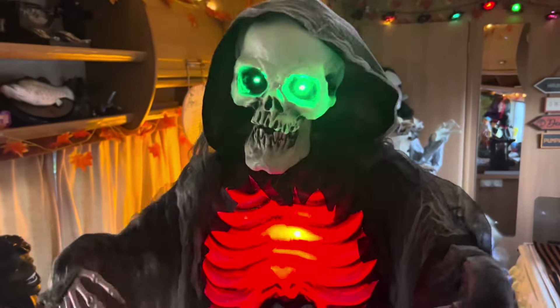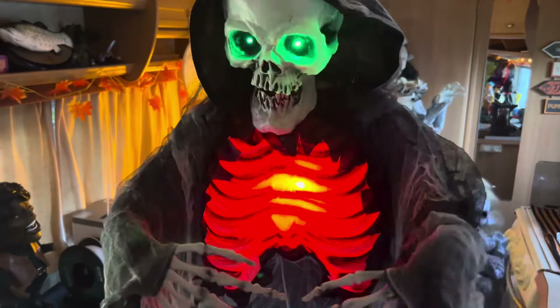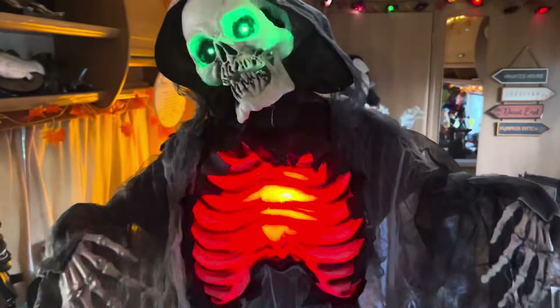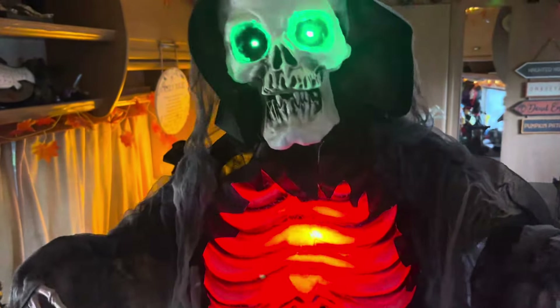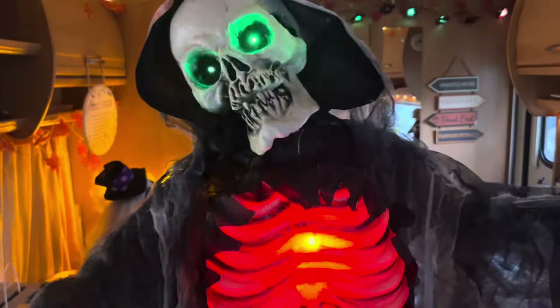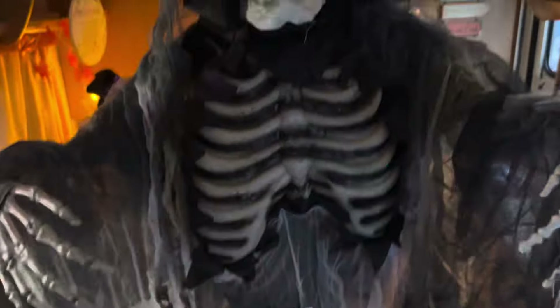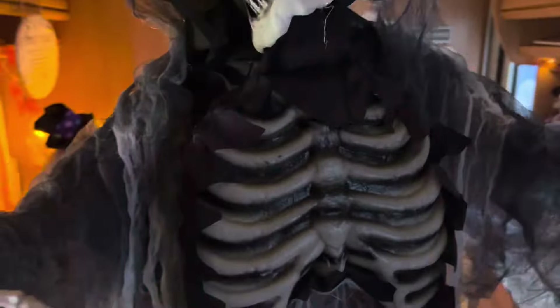There you have it — the Range's Standing Reaper in action. He has the regular head and arm movement for a Sun Star motion-activated prop, nothing different there. But the main features that make him stand out are his lights. I really love the green light-up eyes — you definitely don't see those on animatronics very often — and he also has a red light-up chest which looks amazing in the dark.